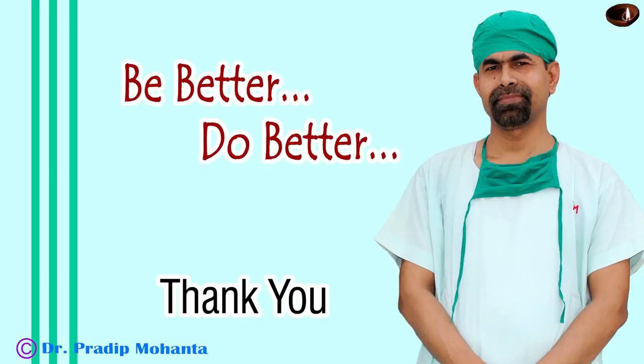Thank you very much for your attention. Hope this video will help you in developing your surgical skills. Be a great surgeon and serve your patients with love, respect, empathy, and great surgical competence. A routine case like this should not take more than six minutes. If it takes more than six minutes, it means we are spending a lot of time inside the eye, and that is not good for the corneal endothelium.